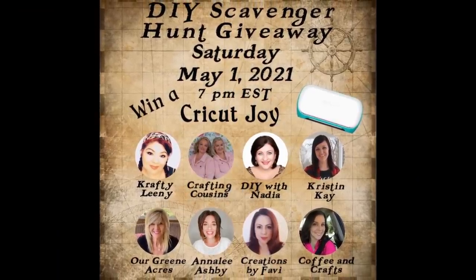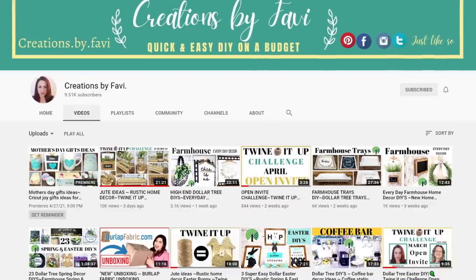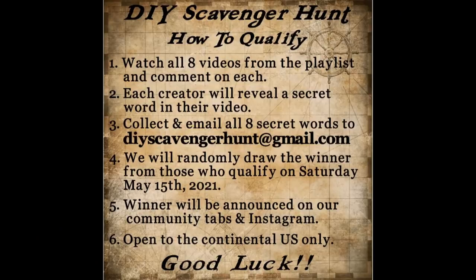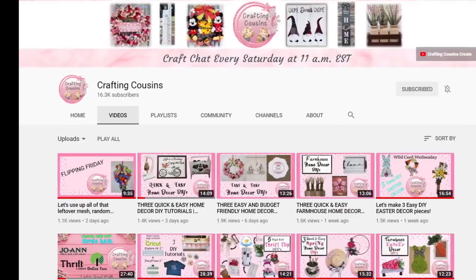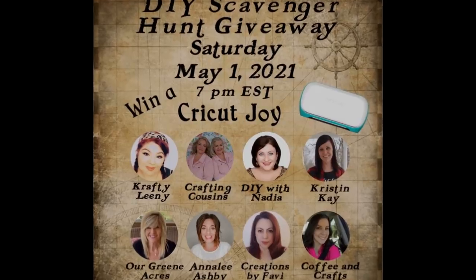Today we are excited to be teaming up with seven talented friends for a viewer scavenger hunt. All eight channels will have a DIY video in a playlist — link in the description below. Watch all eight videos, comment on each, and collect all eight secret words each creator reveals. Email them to diyscavengerhunt@gmail.com. The winner will be drawn on Saturday May 15, 2021 and announced on our community tabs. The prize is a Cricut Joy and tool set. Contest is limited to the continental United States.